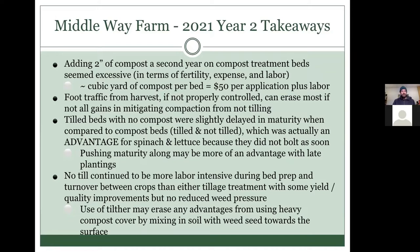Another big issue was mitigating compaction created by uncontrolled foot traffic. We do have pathways that people are supposed to walk in, but during harvest, people end up walking here and there carrying crates. That ends up erasing a lot of the gains you make from not tilling. Controlling traffic is really important in a no-till situation because you don't have the easy resort to a rototiller to loosen compaction.